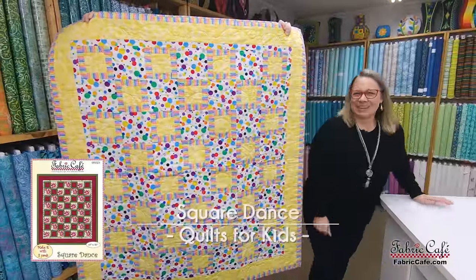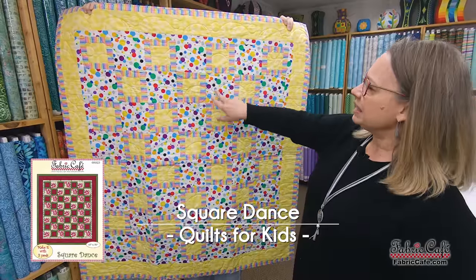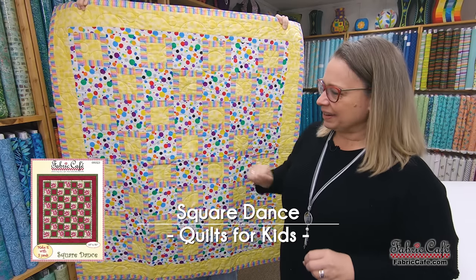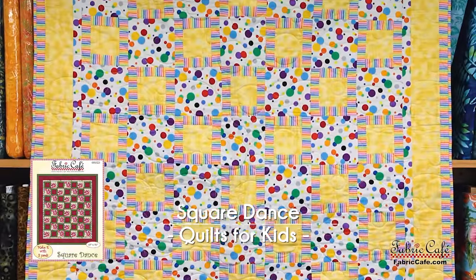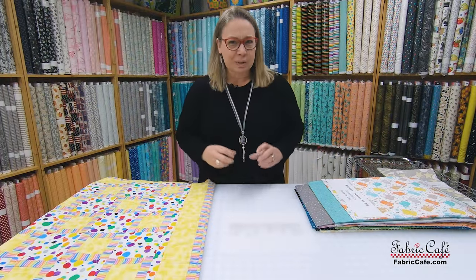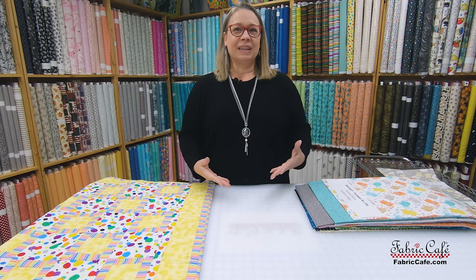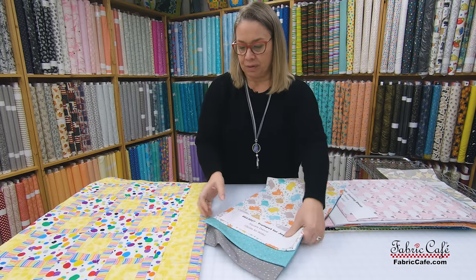Our next quilt is Square Dance — a fun one that goes together really quickly. It has a simple block, then a square and a square, which together make a fun, unique design. It's perfect size as well. And just a reminder: we are showing quilts that are already the perfect smaller size, but stay tuned — we'll also show you how to downsize a larger pattern.